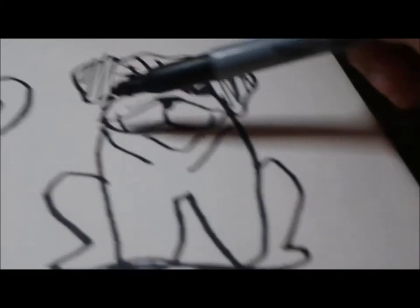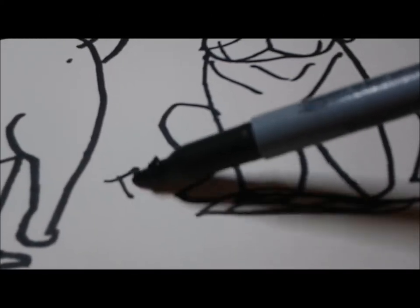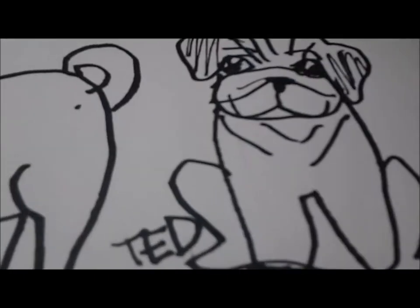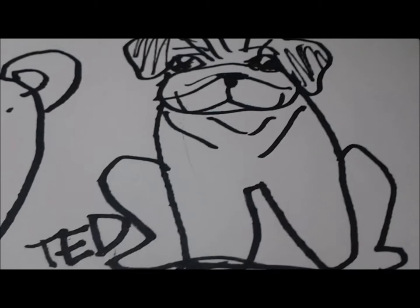I'm gonna put my signature there — big letters T, E, D, which spells out Ted — just like what Genie11 does with her drawings. And then we're done with the sketch! Now it's time to color it.